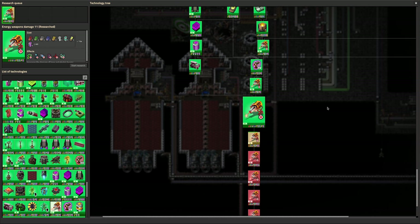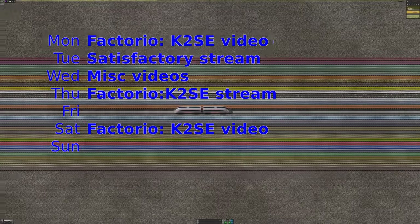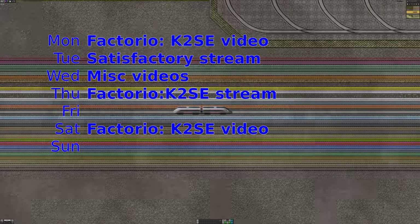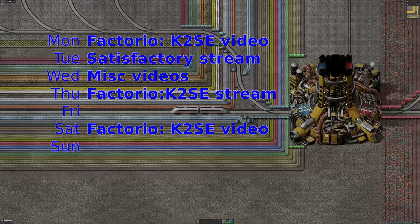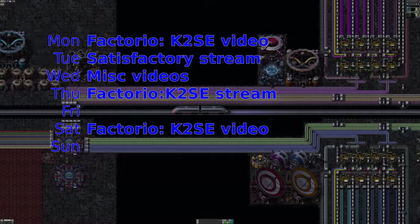And so that is everything. Thank you very much for watching. We will be back on Thursday to carry on with all of this difficult Naquium stuff and whatever everyone else is doing. I'll be back on Tuesday playing some more Satisfactory, and of course I'll be back next weekend with the normal videos. There's always plenty going on on the channel, so make sure you subscribe so you don't miss out on any of it. See you then!